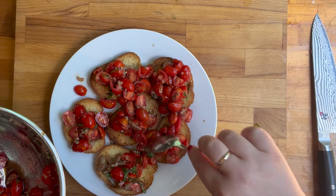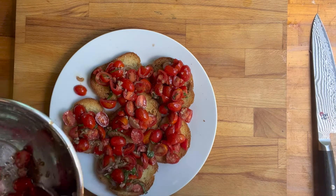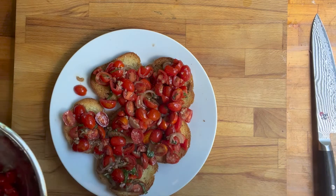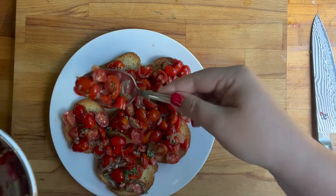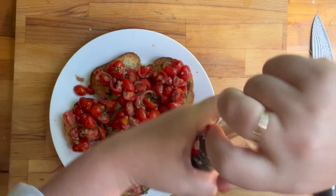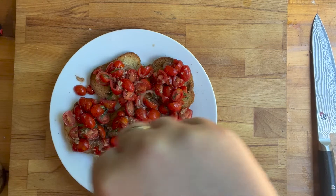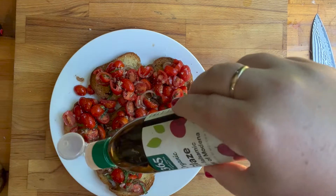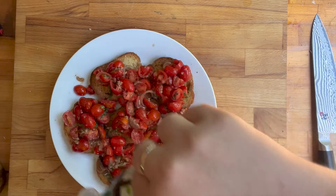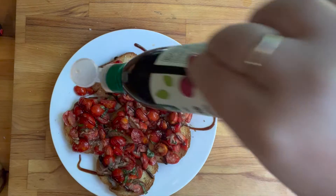This recipe is great for summer parties — if you're doing a party where you're just doing some finger foods, this is an excellent finger food. You could add some pancetta or even just some bacon to it, it would be really good. I added a little salt and pepper on top, and I have some balsamic glaze which I really recommend keeping in your pantry — I drizzled some on top — and I also put some truffle oil on it as well.